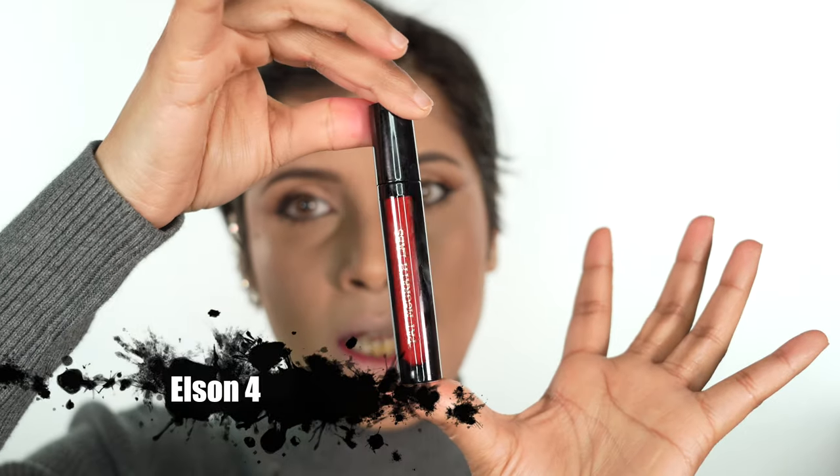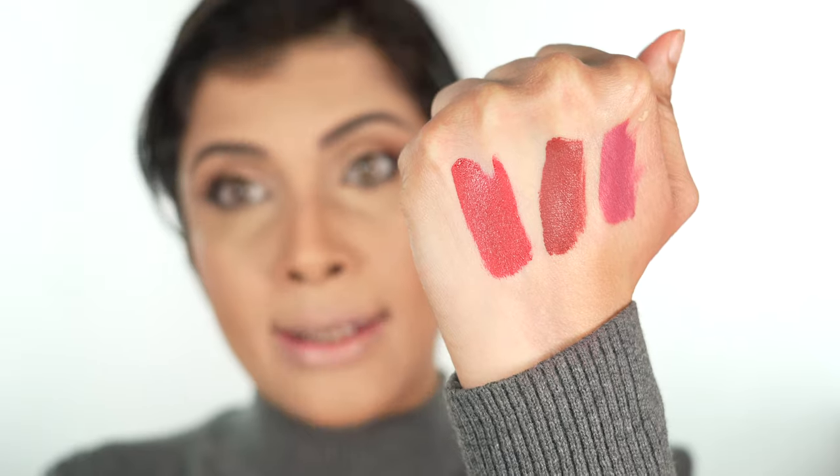Let's move on to last but not least — the showstopper! Well, I'm kidding, all of them are showstoppers — but this is the color I was eagerly waiting to try on. Every time I wipe my lips they look like I ate them rather than applied them! And this is Elson 4. Ta-da — it's a true red, it's Marilyn Monroe red. Let me swatch it. One thing about all the Elsons is that no matter what skin tone you are, they go really well regardless. And this is Elson 4 for you.